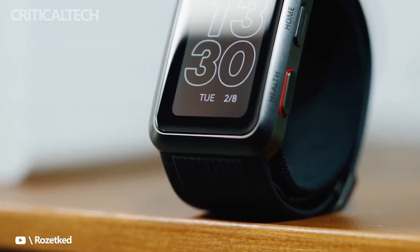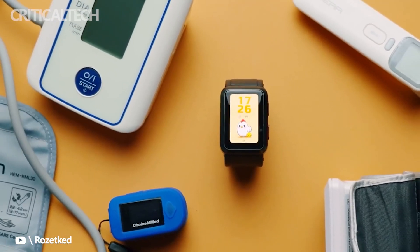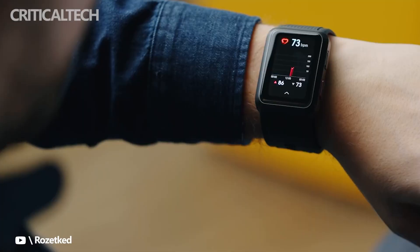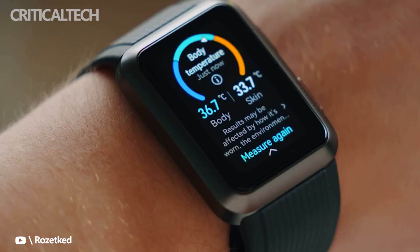The Huawei Watch D Health Focus smartwatch looks set for a European launch after it launched in China back in December. The smartwatch is the company's most advanced health tracking device, but so far hasn't made it out of Huawei's homeland.